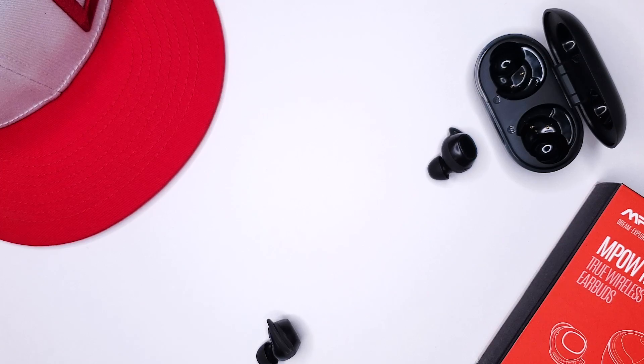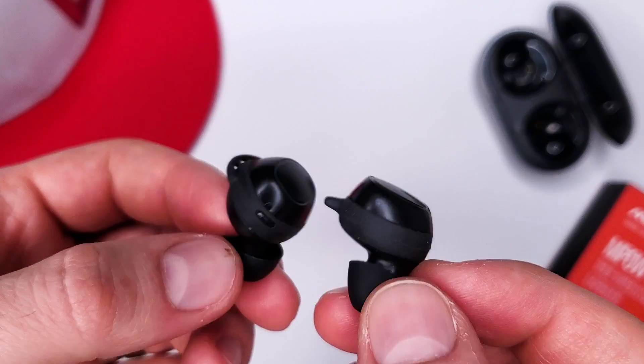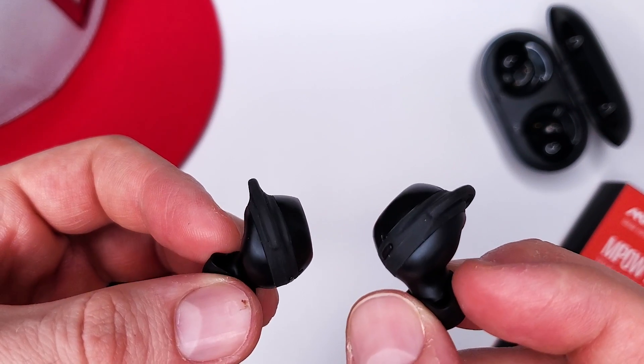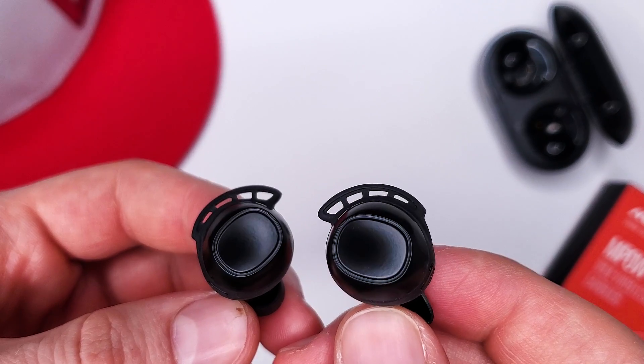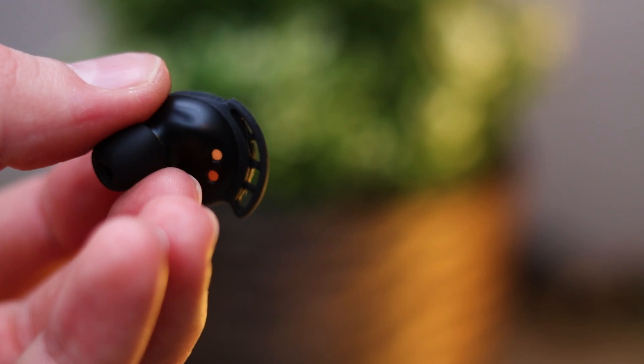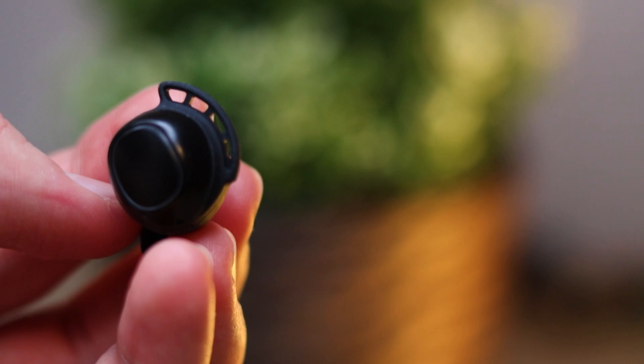Overall, I have to be honest — these Mpow M30s are pretty incredible for the price. I'm mostly impressed with how much we're getting as a consumer: great features, good audio quality, a two-year warranty, and the ability to buy a single earbud if one breaks — that's really consumer-friendly and not something a lot of companies are willing to do. The only improvement I can think of at this price would be to allow them to get a little bit louder while keeping that good audio quality at higher volumes. I would never guess these are 30-35 dollar earbuds, and if you're looking for a good budget pair or even a holiday gift, I'd definitely recommend picking these up.